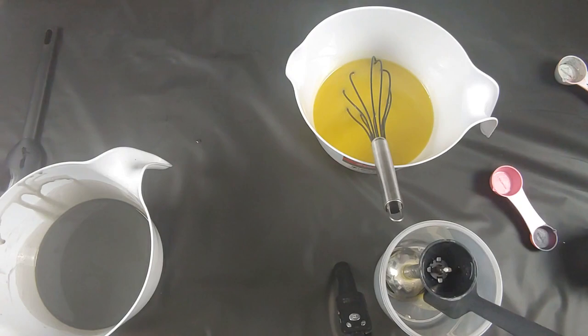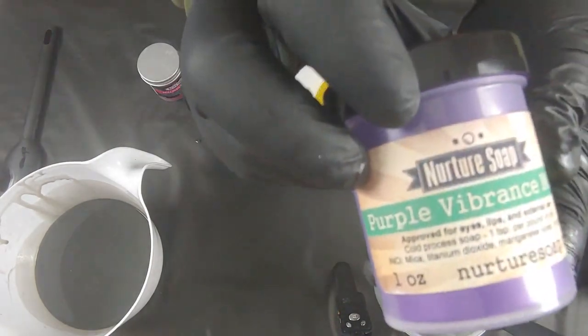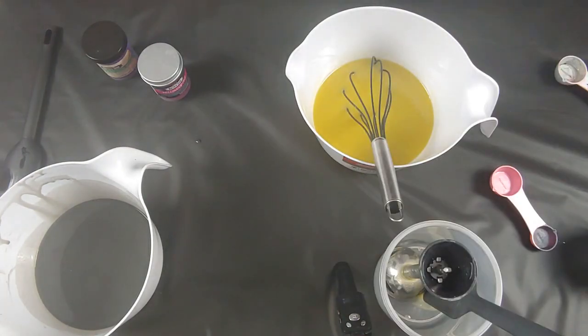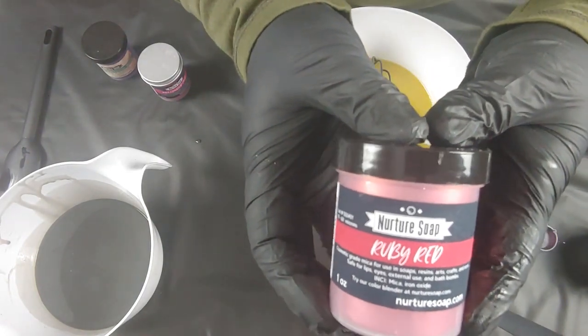We're gonna do a combo of a few colors here — Hollywood pink, some purple vibrance, and then we'll be mixing in a smidge of ruby red.